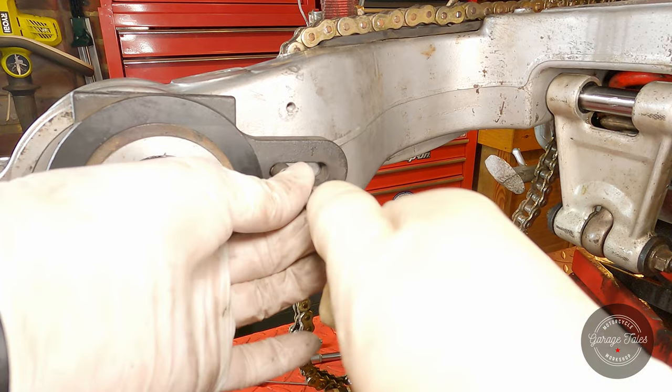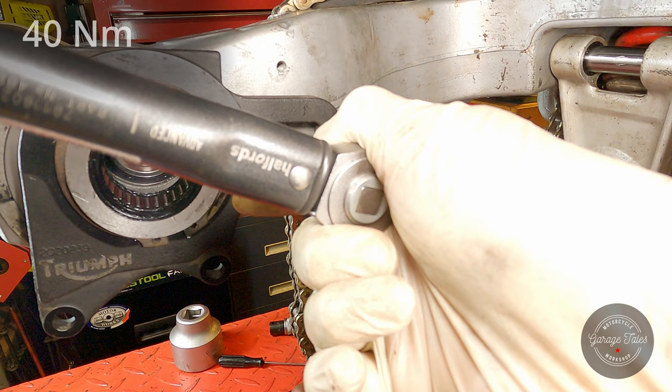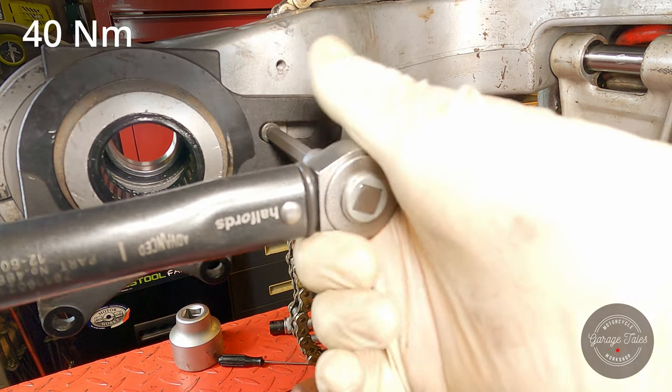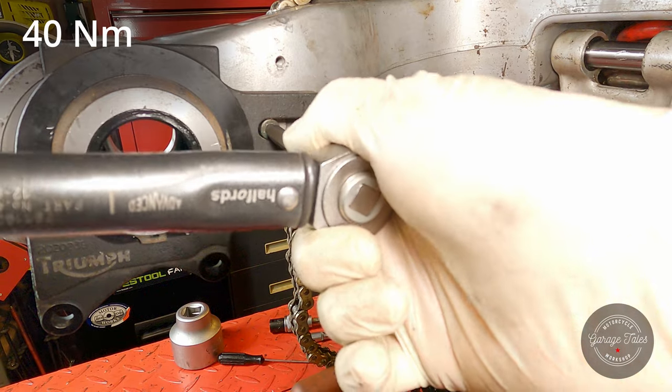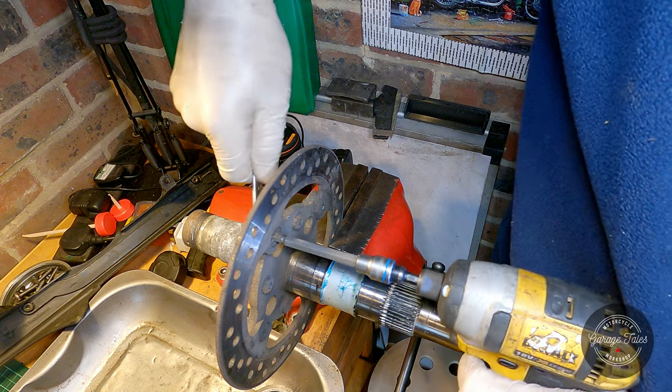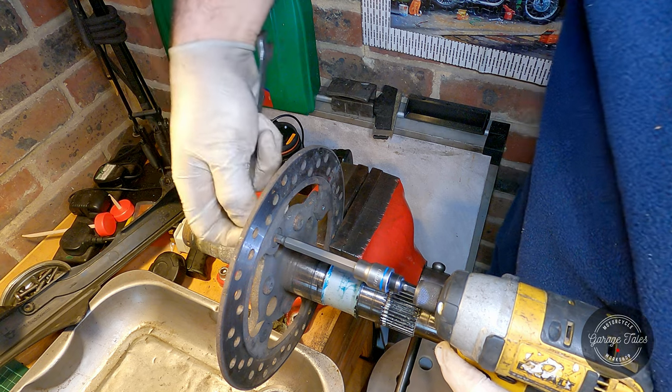The whole purpose of this plate is that it moves the caliper into the right position when you adjust the chain, and that bolt just stops the whole plate from rotating but allows it to slide back and forth with the chain adjuster. Now this should be part of the video on the brakes, but I'm going to show it here anyway.